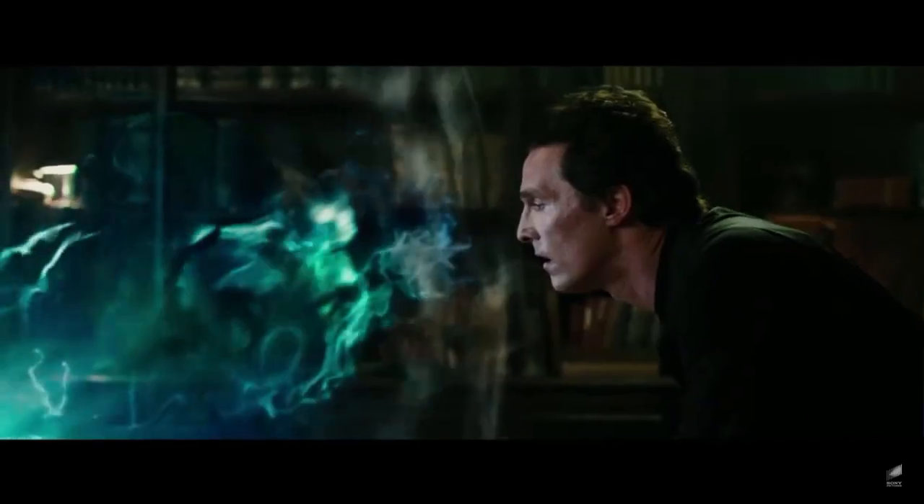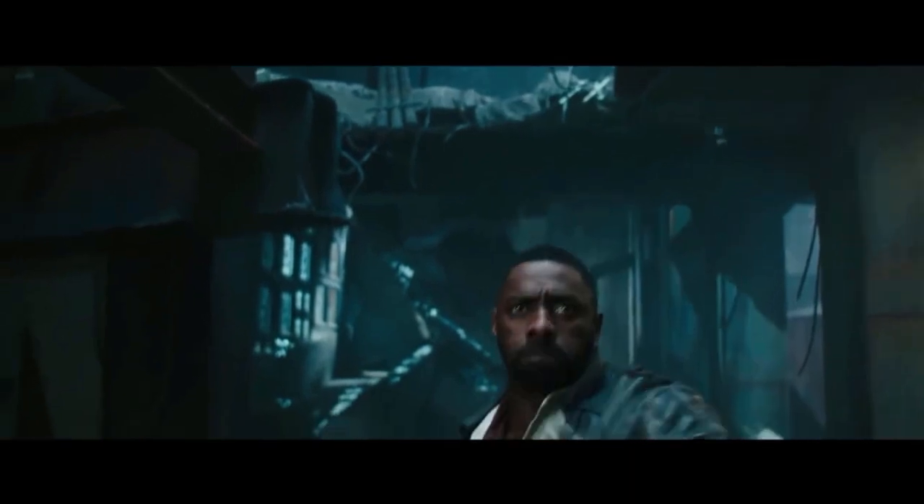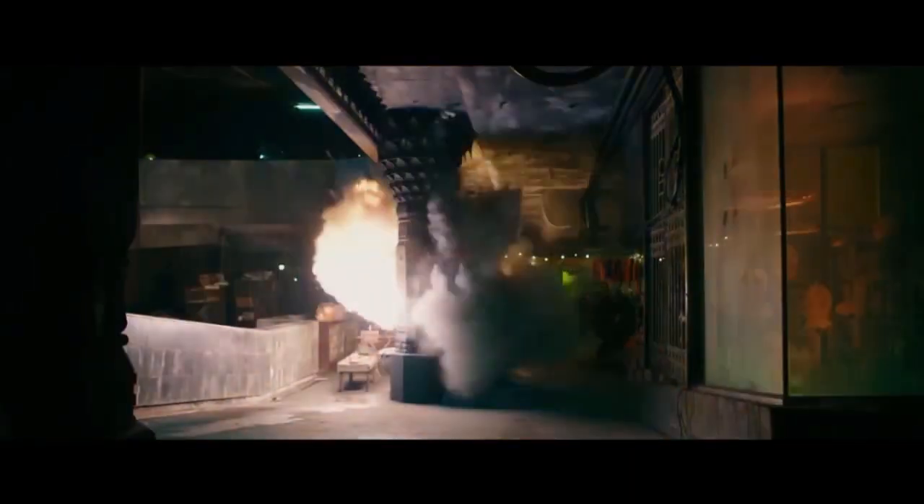In the Dark Tower, which I have not read and I've also not seen the movie yet. What I have seen is the trailer and it's awesome. I do not shoot with my hand. I shoot with my mind. I do not kill with my gun. I kill with my heart.